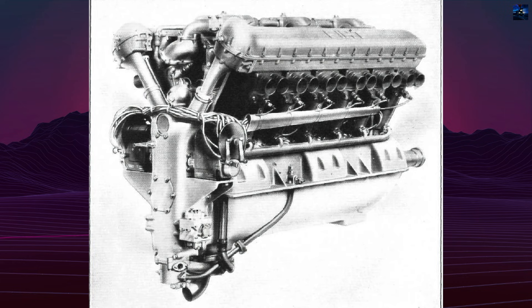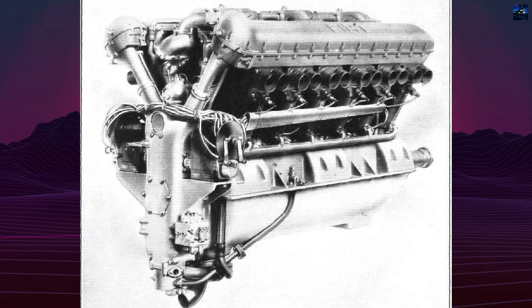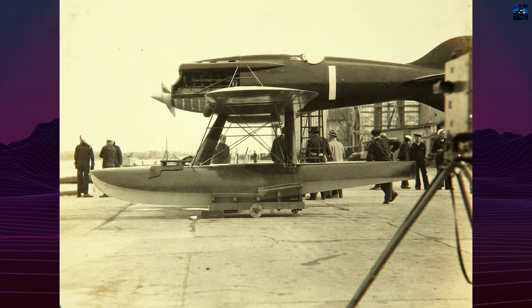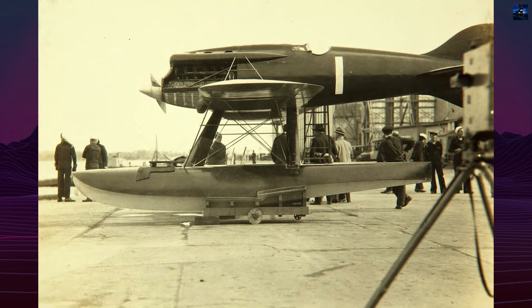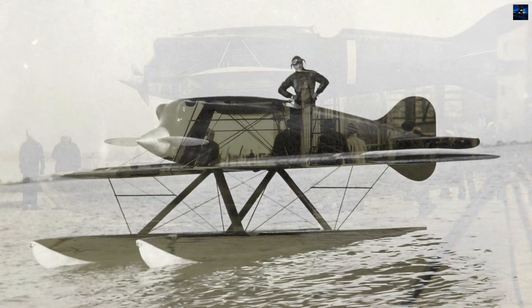The Fiat AS.2 V12 engine, producing 800 horsepower in racing configuration, achieved an exceptional power-to-weight ratio of 467 grams per horsepower — lighter than any comparable engine worldwide at that time.